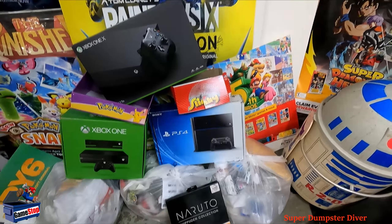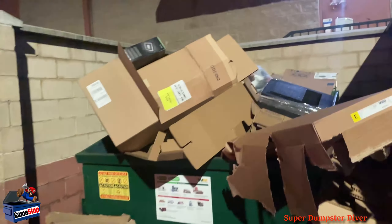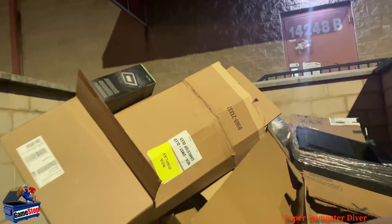GameStop dumpster dive number 111. Super dumpster diver here. We've got quite a few items. Alright, look at this — it's probably too much for me to even go through. Tons. It's just overflowing.